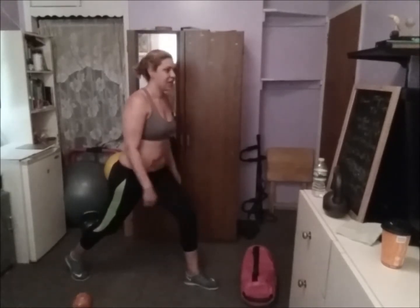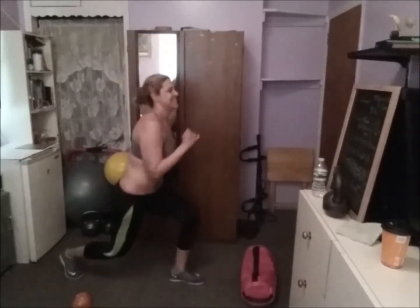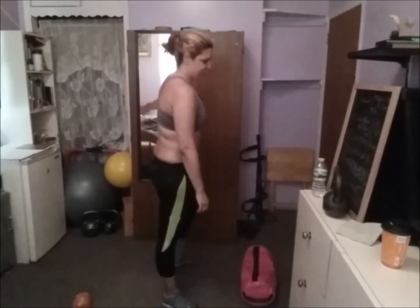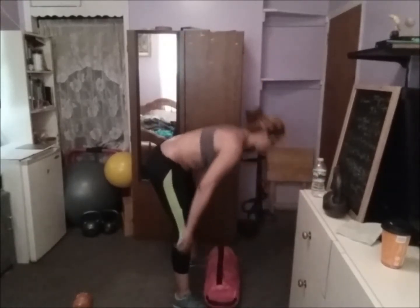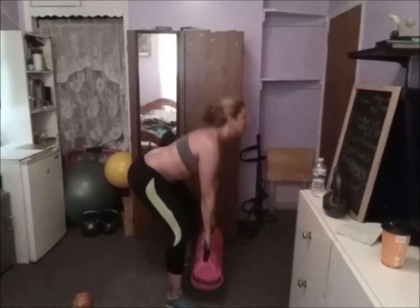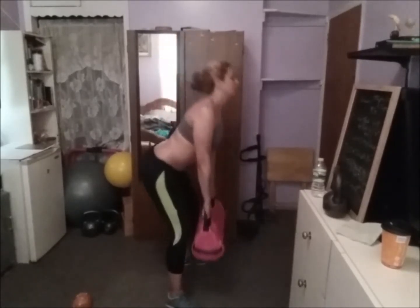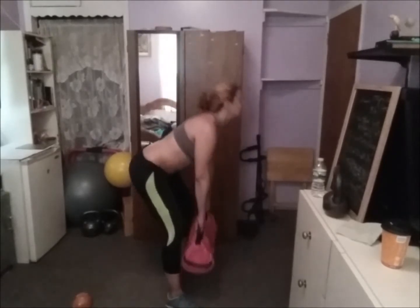20 escaladores a saltos — jump lunges, 20. Ready, go! 1, 2, 3, 4, 5, 6, 7, 8, 9, 10 — we have ten more, let's do this! 1, 2, 3, 4, 5, 6, 7, 8, 9, 10 — twenty! Now deadlift — keep your back straight, chest up. Ten: 1, 2, 3, 4, 5, 6, 7 — tight your glutes here — one more, 8, 9, 10.